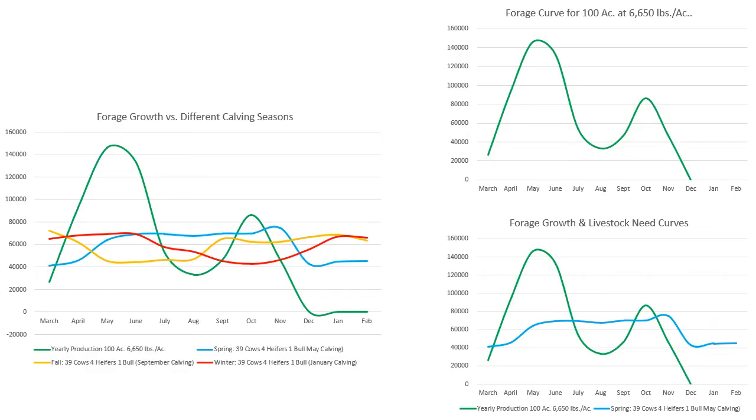I'm throwing the forage curve graphs back up. The left-hand graph shows the forage curve in green, blue for spring calving, brown for fall calving, and red for winter calving. Notice the variation in highs and lows among those three lines. The forage curve shows a spring flush in May and June, a summer slump in July and August, and a fall bump in October. The typical April-May-June calving cow herd shows what forage needs look like versus forage production.